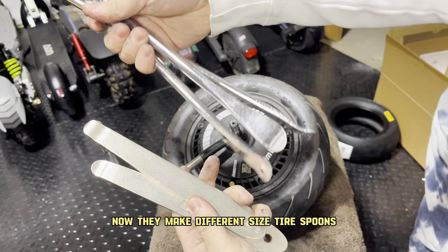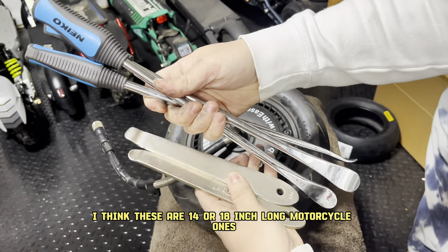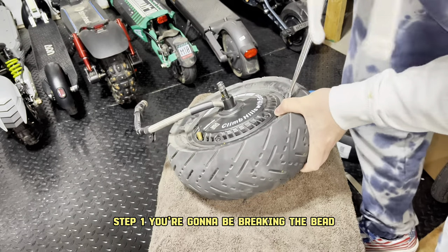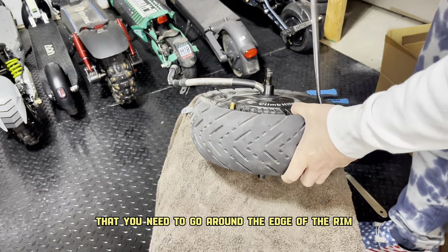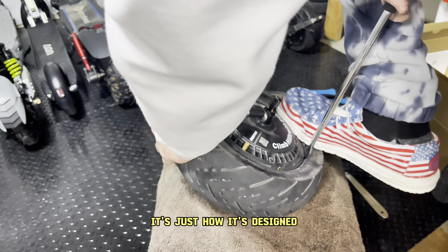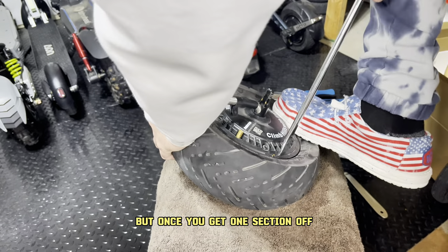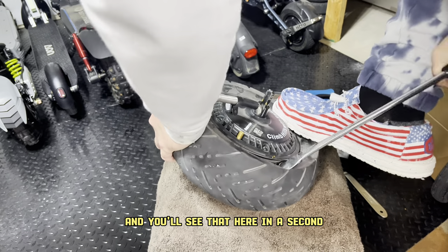They make different size tire spoons. You're going to want to find the biggest ones you can — I think these are 14 or 18 inch long motorcycle ones. They make it a lot easier. Step one, you're going to be breaking the bead. This means you need to go around the edge of the rim and slowly push the tire off. It's quite stuck on because once the tire is on and inflated, it sits very tightly against the edge of the rim. But once you get one section off, you can get the rest of it off.